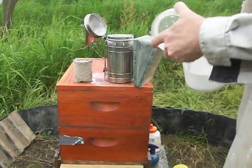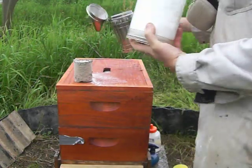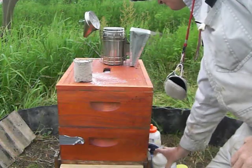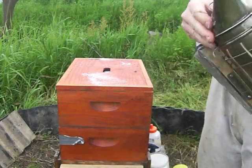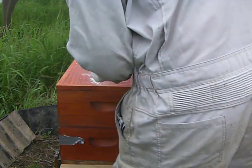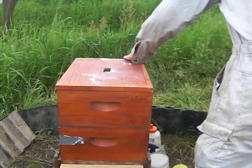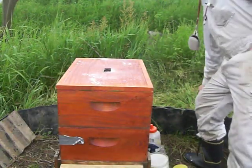I don't know. Pour this powdered sugar back in here. I don't want to mess with him too much. I've been messing with him too much the last couple days, so that's what I'm doing today.